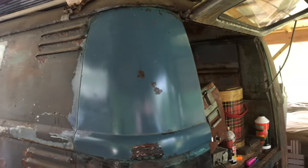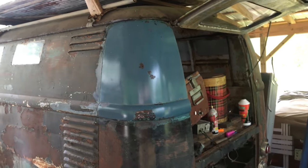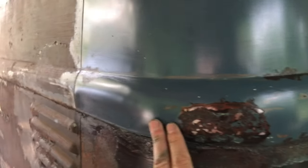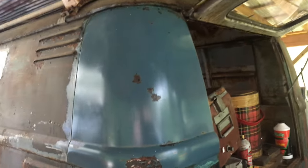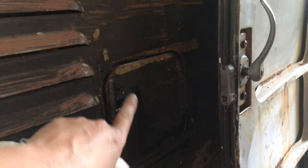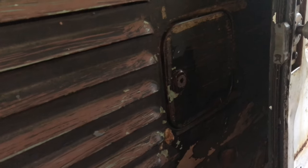People are going to want to question why I want to save something like this. I'm kind of a member of the wounded bird society - I always want to rescue those things that no one else wants to rescue. There's a spot here that's been banged in and beaten back out. And the old stories this bus tells - like the gas door that quit working, so they taped it shut. There are about six layers of masking tape right there.